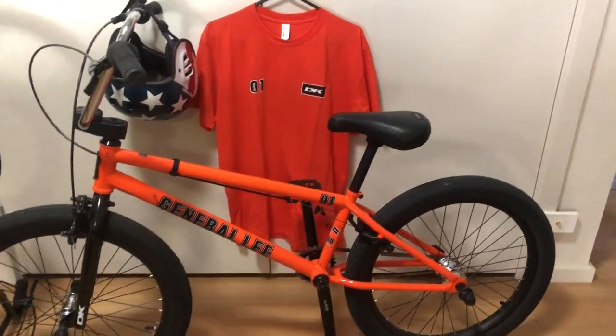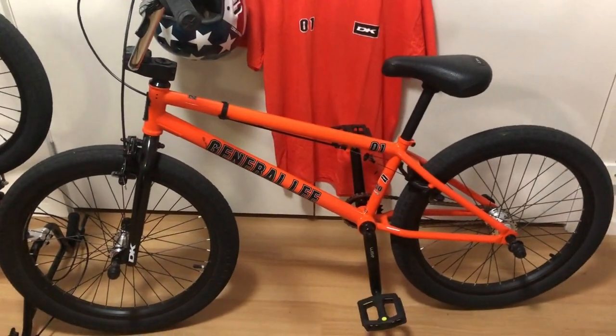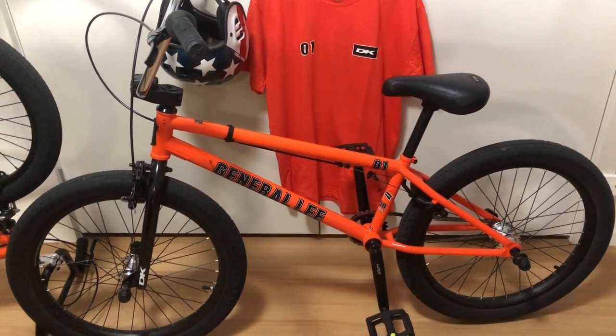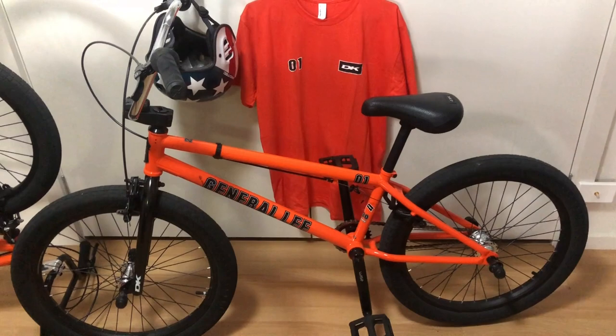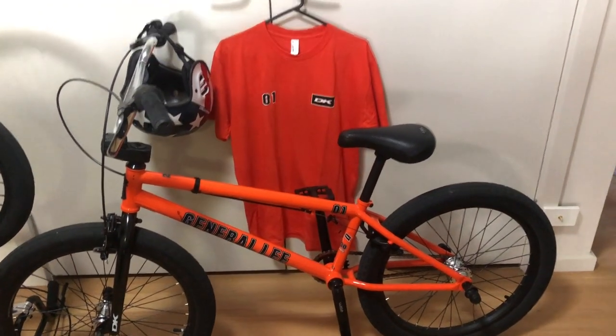It started with me looking for a BMX for my son and I saw one that I liked for myself. Being a huge Mopar and Dukes of Hazard fan, the DK General Lee caught my eye. Not only that, when I saw it was available in 22 inch wheel size, I decided that both of us would be getting a new BMX for our birthdays.